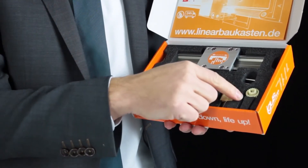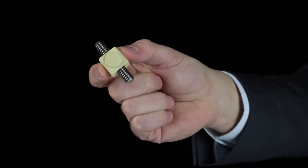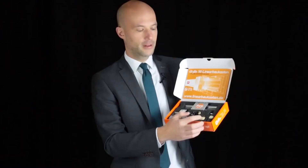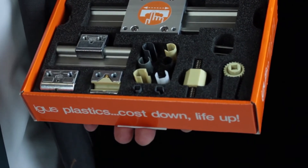And you will find in that box the different kinds of drives you can use in the complete linear systems, driven by lead screws and lubrication-free nuts, or driven for high speed by tooth belts.